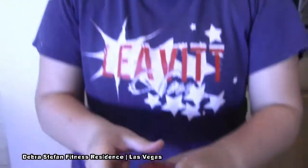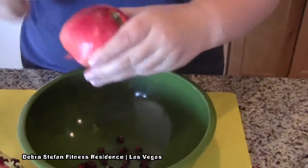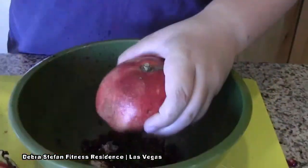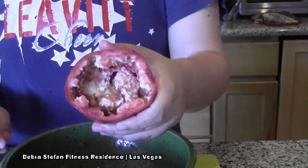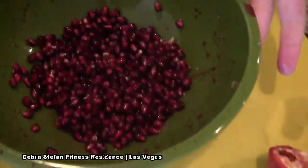And as you're tapping, you want to turn the pomegranate so you get every seed out of every side. This is what your pomegranate skin should look like after you're done whacking the seeds out. And there you have it, your pomegranate seeds.